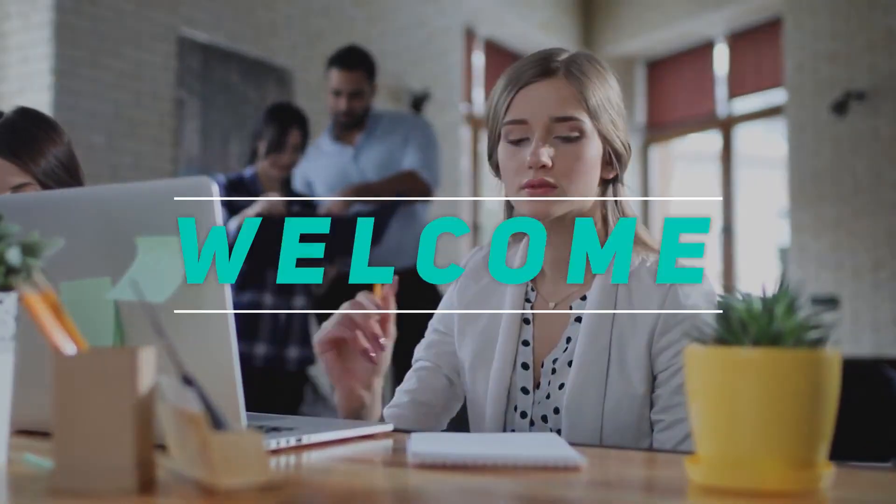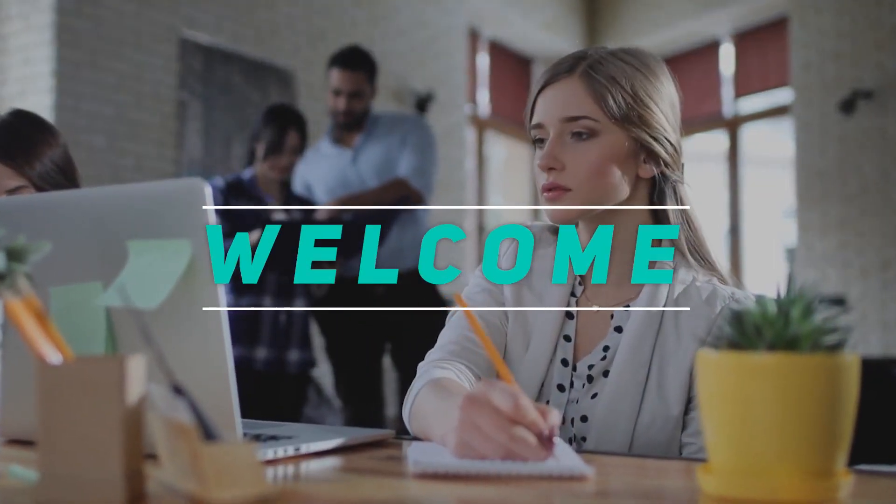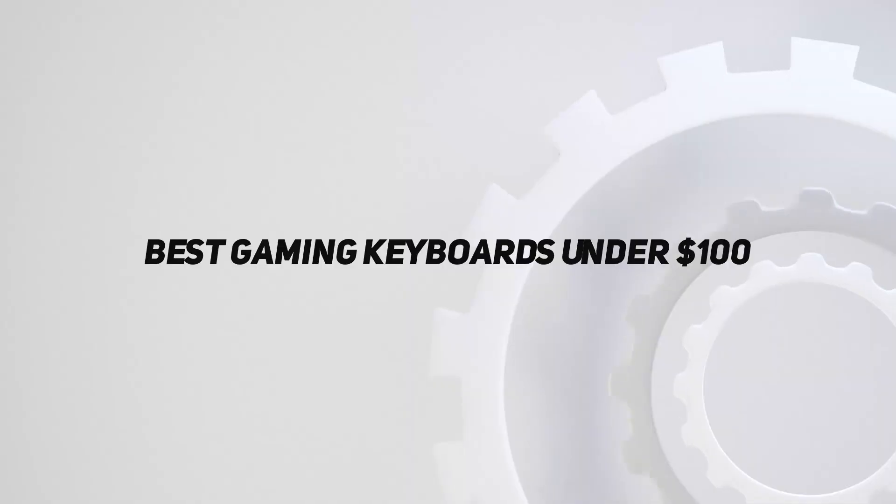Hey, welcome back to my channel. In this video, I'm gonna talk about top 5 best gaming keyboards under $100.